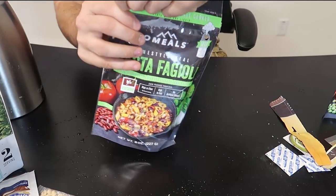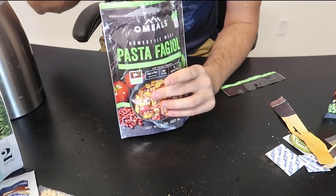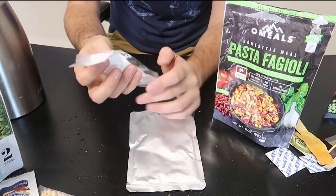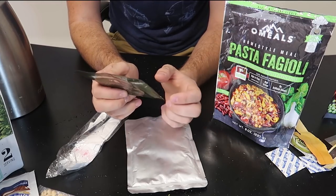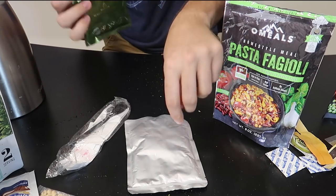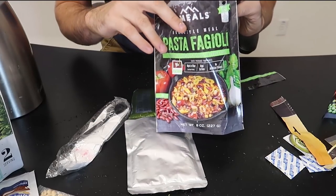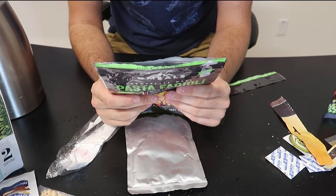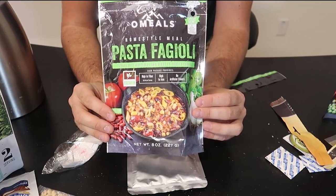Now we're going to put this one to the test. It says open it and remove all the contents. No way — this is like an MRE! This is crazy. This is the first time I've seen camping food set up with a spoon. And what is that? A heating element! There's already a heating element, so we can actually heat everything up with cold water — we don't even need hot water. That's insane!